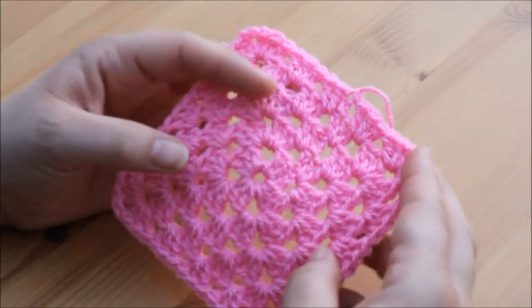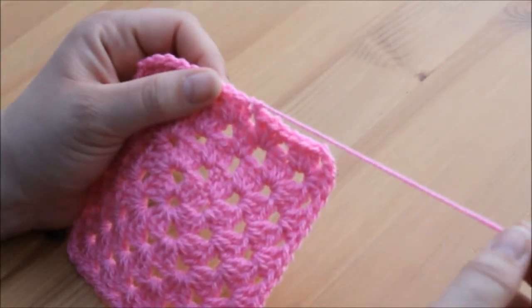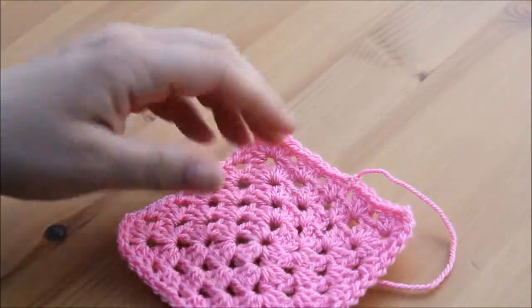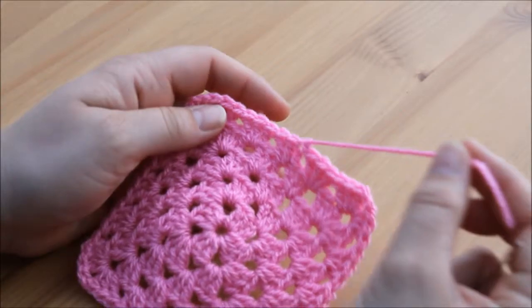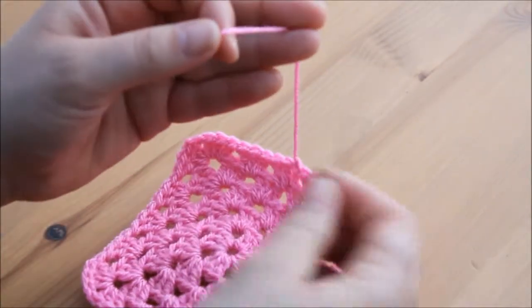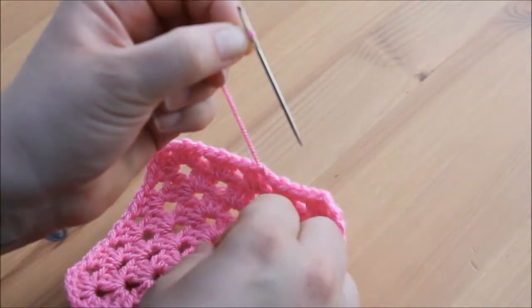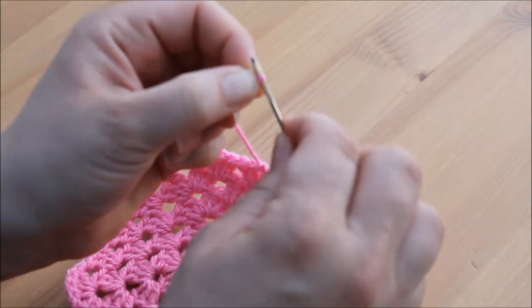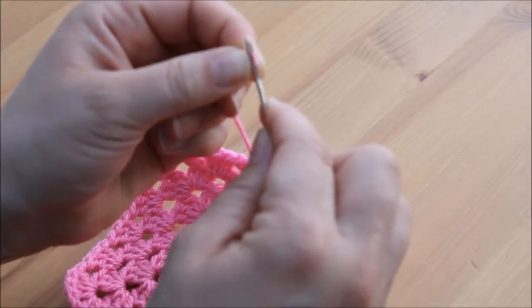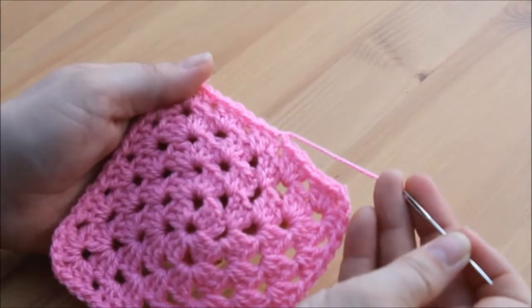Hi guys, I'm meeting you back here straight off the back of the last tutorial, just to show you how to sew in your ends. You want to take your darning needle and thread your yarn onto your needle. The easiest way to do this with yarn is to loop it over the end of your needle, pinch it, remove the needle, and then go back over it — it should go straight through.